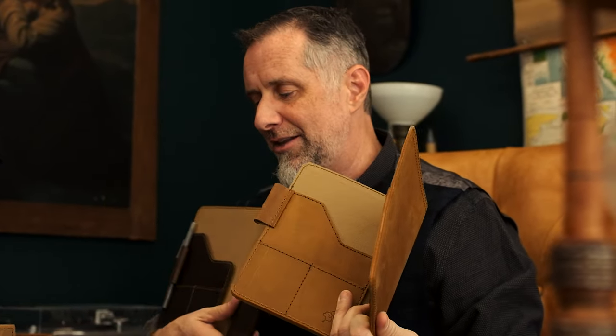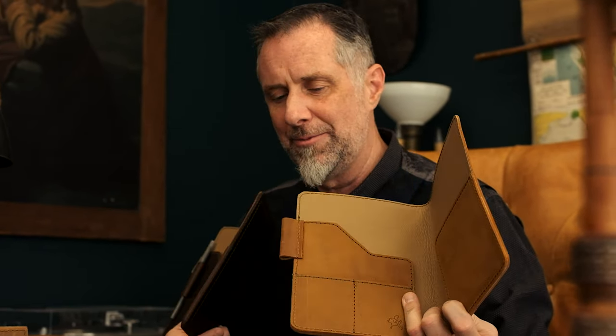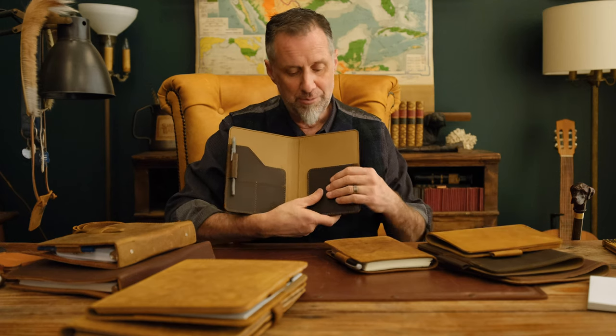One is soft. The medium Moleskine is soft and the planner cover is hard. And the reason is because for the small portfolio, you put in soft paper, so you don't want it floppy and soft. You want to be able to hold it and write without it bending over.